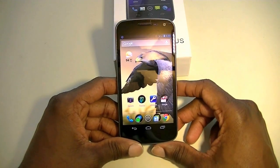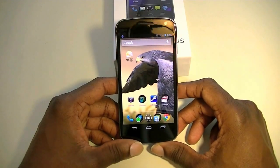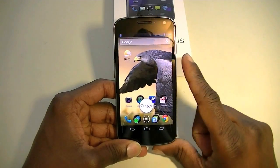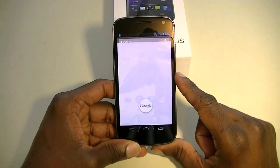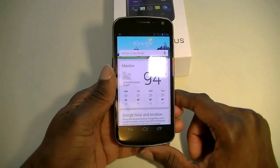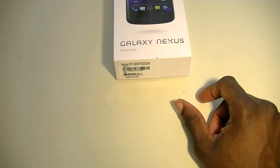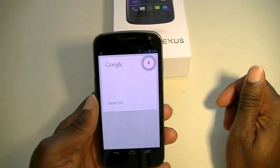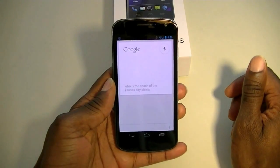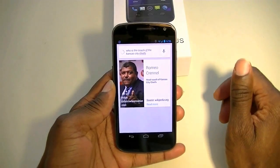The big thing that everyone's talking about is the new Google search function — Google Now. You just hold the home button and swipe up. I'm going to use my voice to activate it. "Who is the coach of the Kansas City Chiefs?" — Romeo Crennel is head coach of the Kansas City Chiefs. So that's pretty cool.